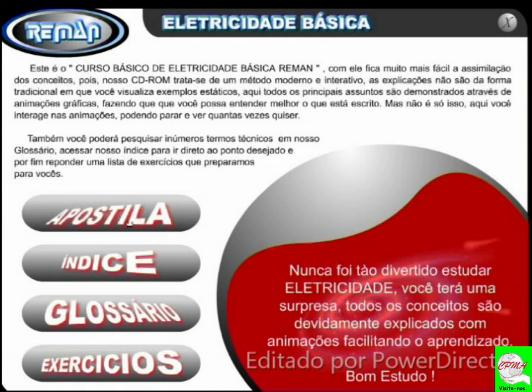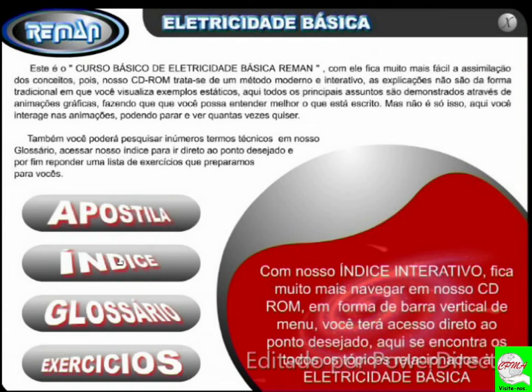Você terá uma surpresa: todos os conceitos são devidamente explicados com animações facilitando o aprendizado. Todas essas animações são em flash. Com o nosso índice interativo fica muito mais fácil navegar. Eu eliminei o CD-ROM porque dava muito trabalho; fiz um arquivo para você fazer o download. CD se perde, risca, etc. Em forma de barra vertical de menu, você terá acesso diretamente no ponto desejado, conforme aqui também você terá.